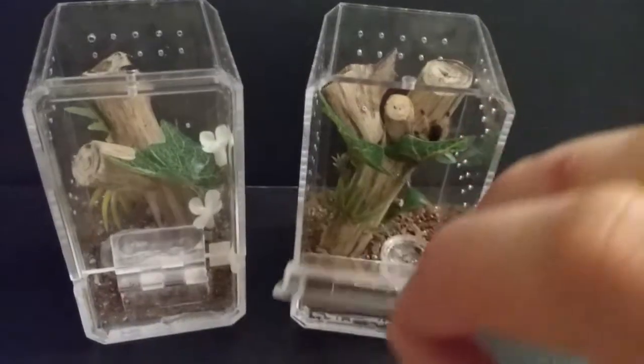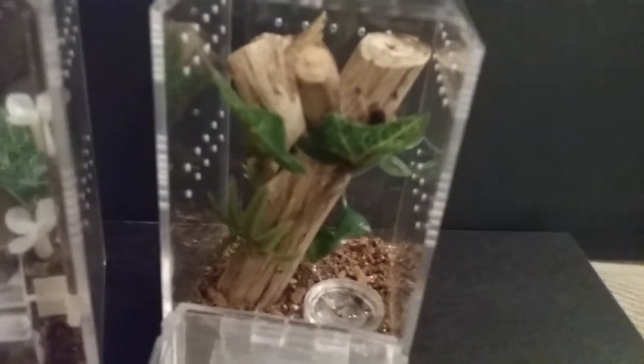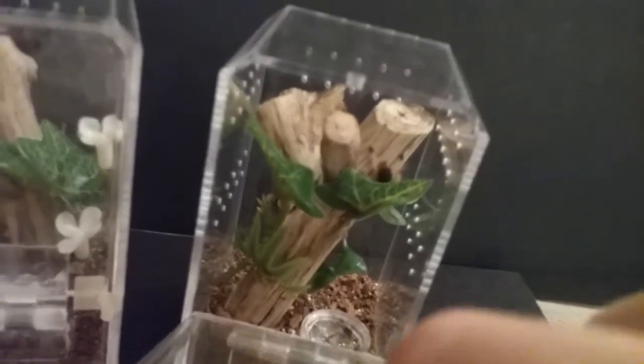Once you take the pin out, the door swings down on the hinge so you can get in and put prey in there for your sling or fill up the water dish. It works out really great — that bottom piece of the lid is glued in.